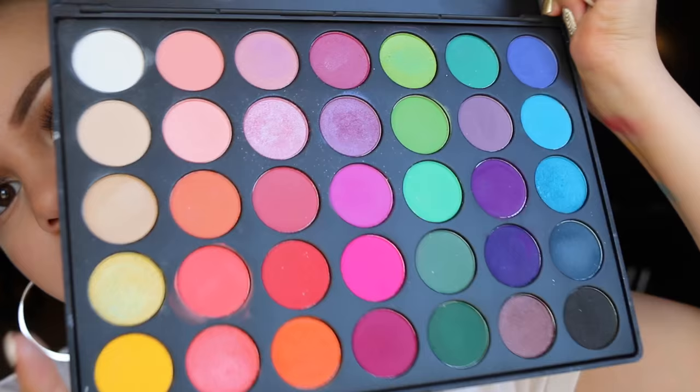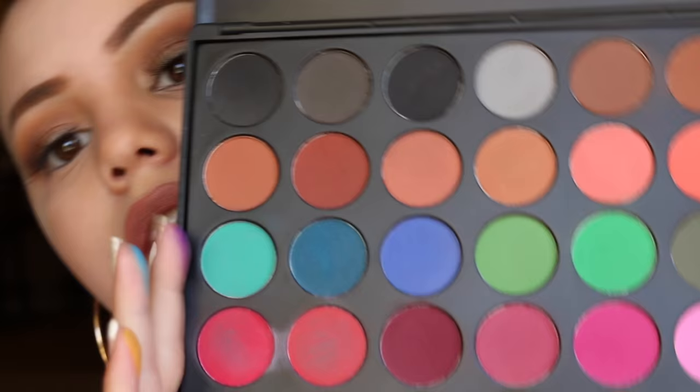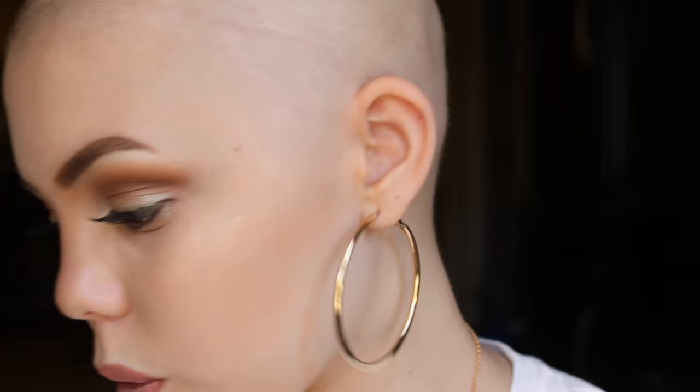My next Morphe palette is the 35B palette. This is a mixture of some shimmer shades and some matte shades. There are about seven shimmer shades and the rest are all matte. And the pigmentation is great. Next is the 35C palette, and these are all matte shades. They have just the same amount of pigmentation as the palettes before.